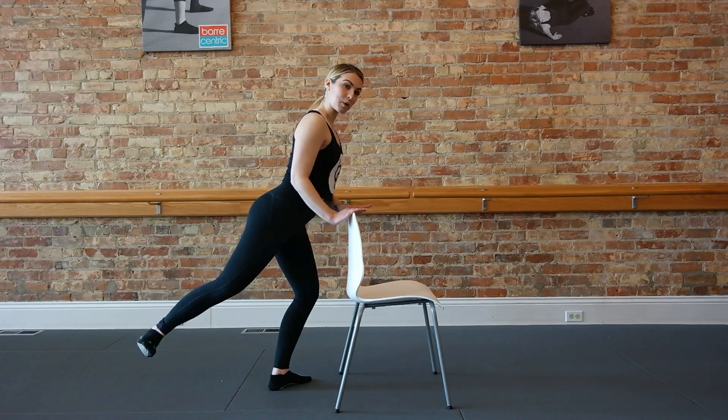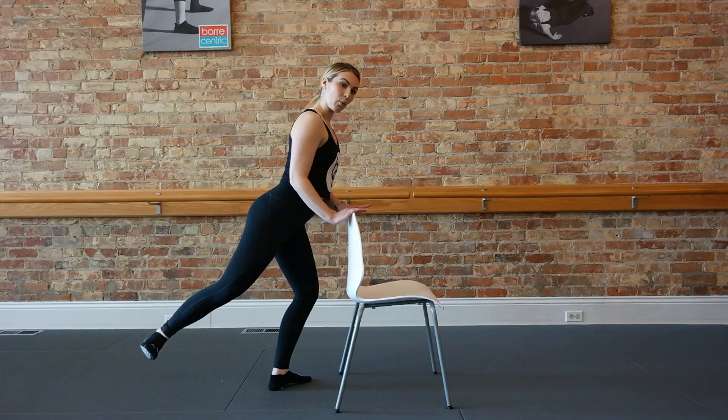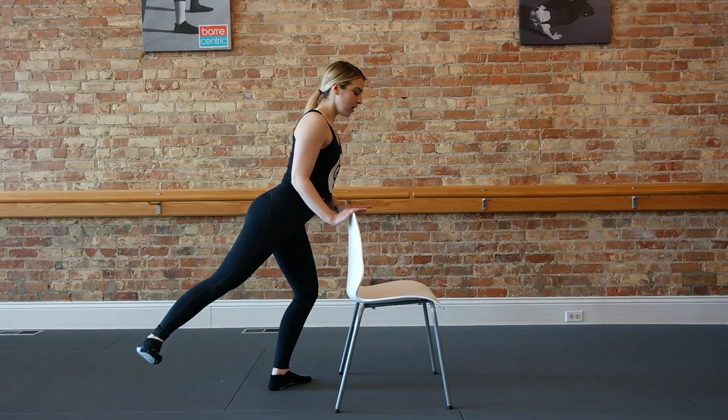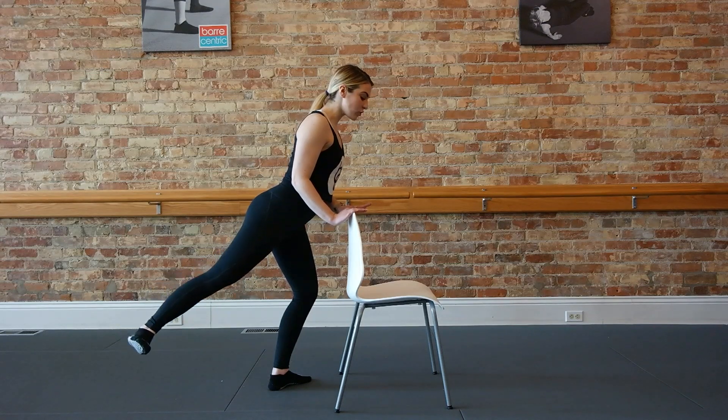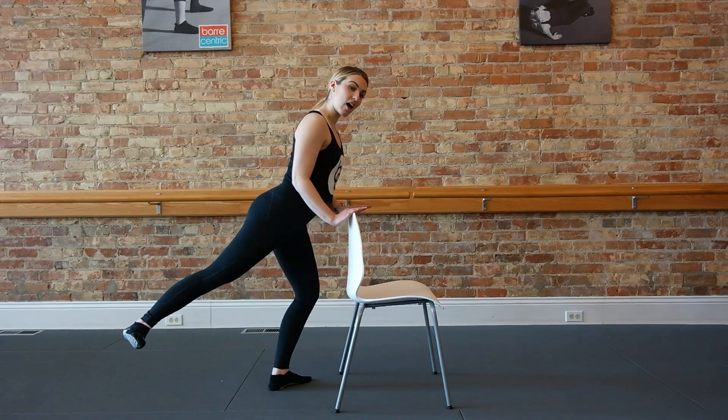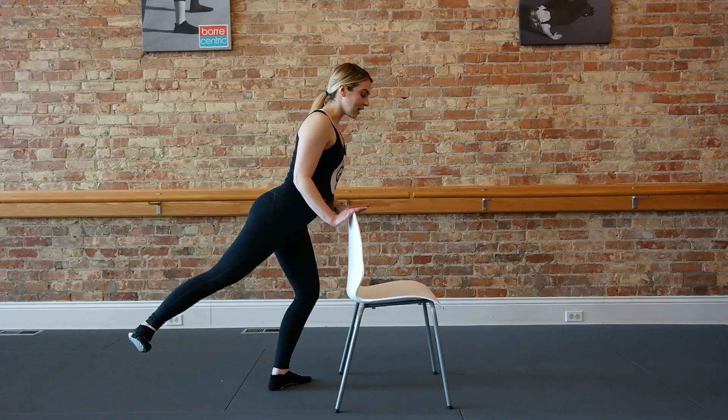Now hold it straight. Flex your foot — you're doing bend stretch. Lift up, one stretch, one lift, hold, lift, bend press hold, lift, stretch, lift. Abs are still holding tight. Now hold it straight as you can and lift — up an inch, down, up an inch, down. Really stretch through that leg. Back of the knee is nice and long. Push through the heel. Two more.